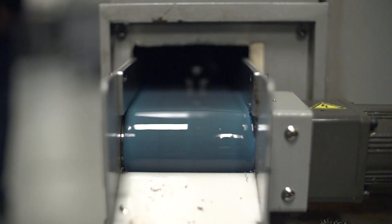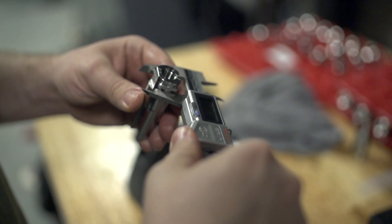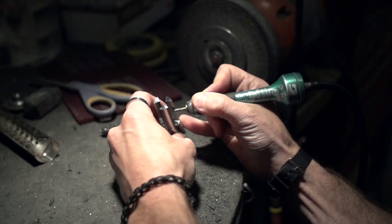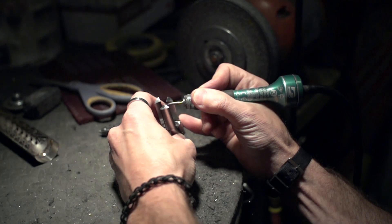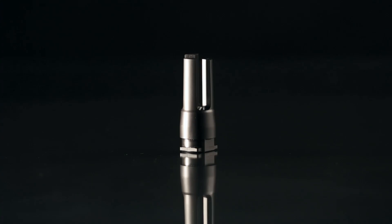The steel is cut down with precision to tolerances of one tenth the thickness of a human hair. The muzzle devices are then deburred, bead blasted, heat treated, and finished in our Endurite finish.